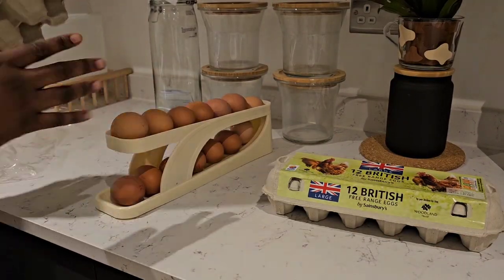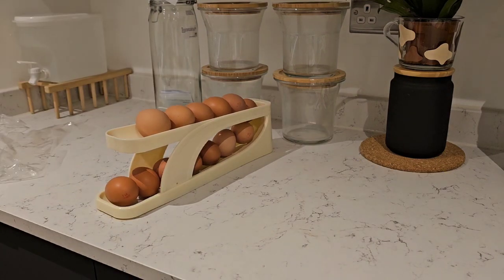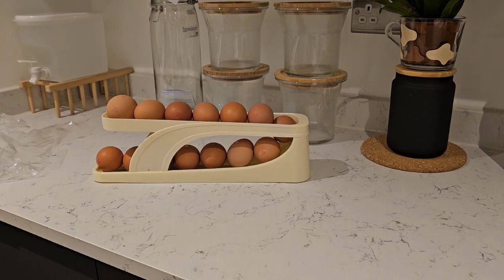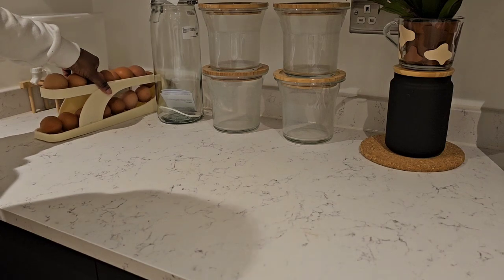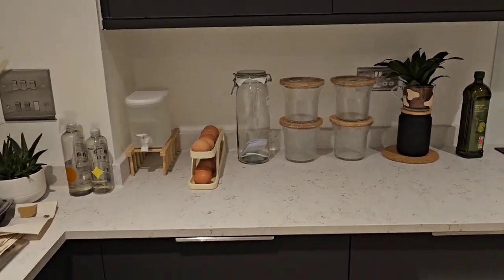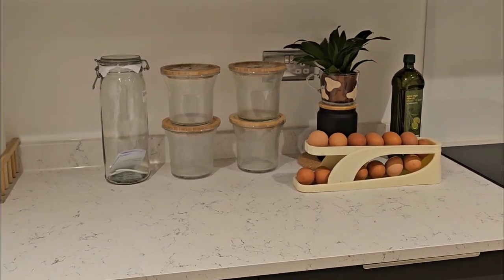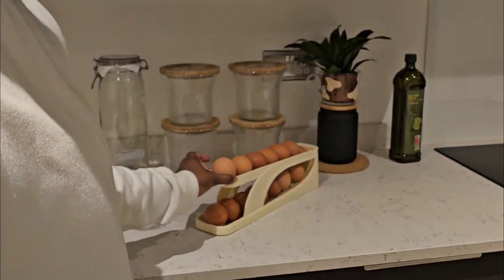So 14 eggs can fit into this - it should slide down like that. How cool is that? I can put this back right here. Look at that, I think I was going to leave it here just in that corner - so beautiful, I love it! I'm going to cook some eggs now in my new pot.